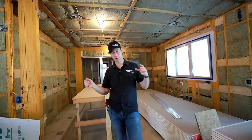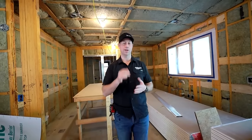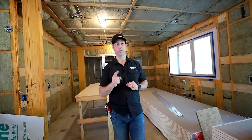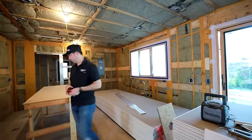Now that we're through the insulation phase, let's talk about blocking. Before you hang drywall, it's critical to go through the house and think about what solid blocking you need — specifically for things that will be installed later that need a structural connection.